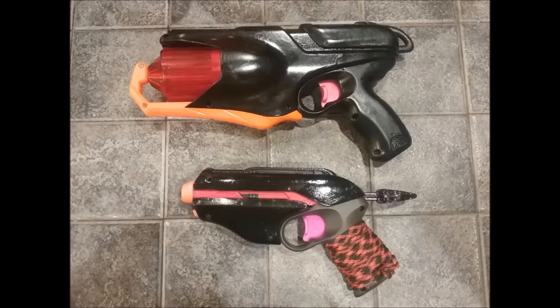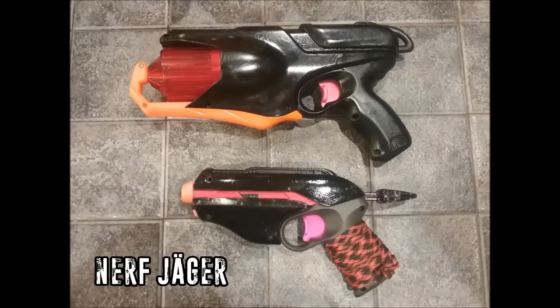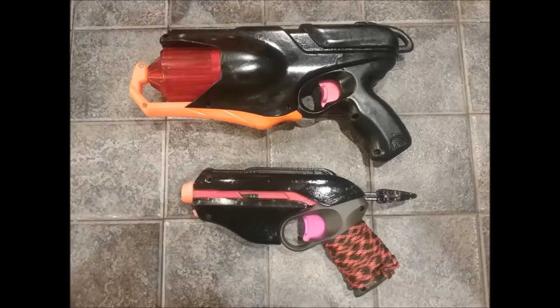Up next we have a pair of pistols painted by Nerf Jaeger. I actually really like how they came out — in general all black, but then with a little bit of pink showing through. I really like what he did with the handle on the Pink Crush. I may actually try doing something similar to mine and see if that makes them fit my hands a little better, because they're just a little small for my big monkey hands. I really like how these two look together.